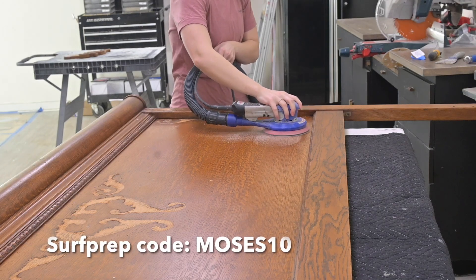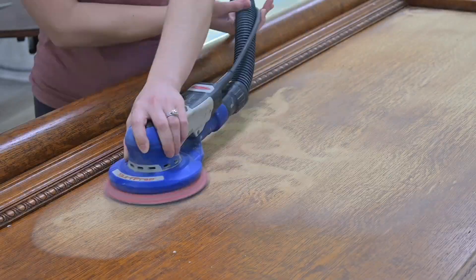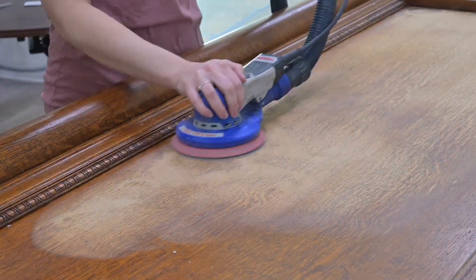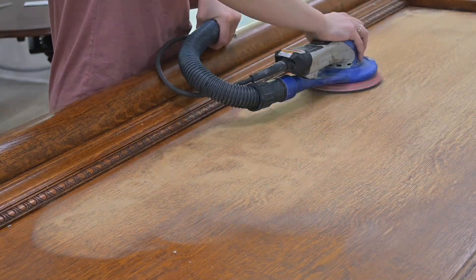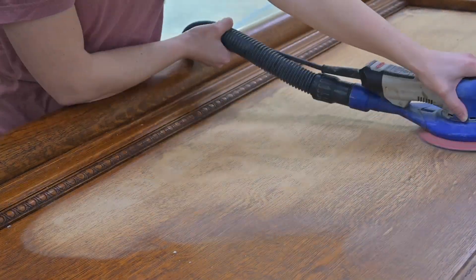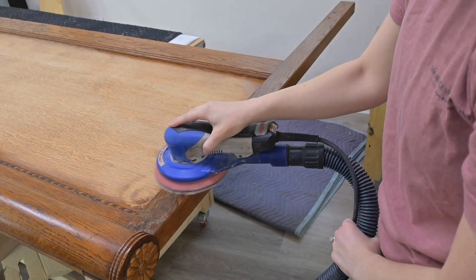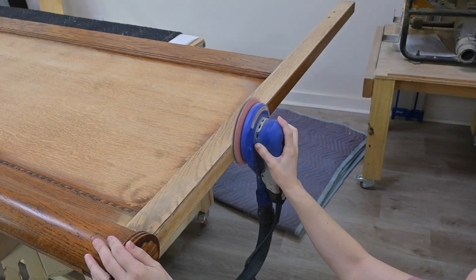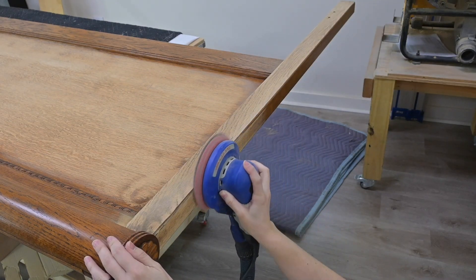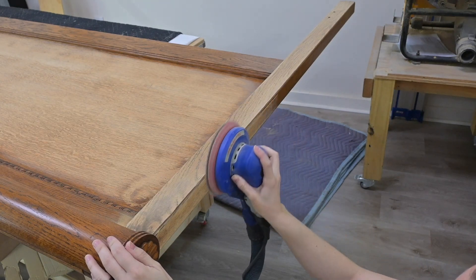Then we used our Surf Prep Orbital Sander — this is the 6-inch Orbital Sander. As I'm sanding it, I got so excited that we were staining this piece instead of painting it. Let me geek out for a moment on this gorgeous wood grain — it's going to look so sleek and so good with this black gel stain. You can use our code MOSES10 on the Surf Prep website for 10% off all of their sanding products.